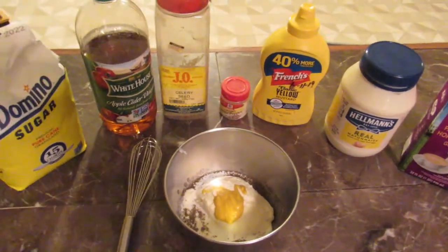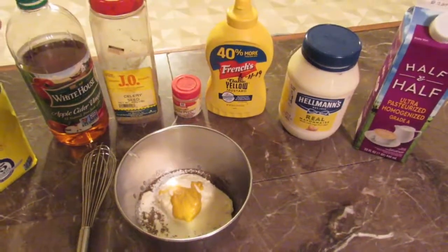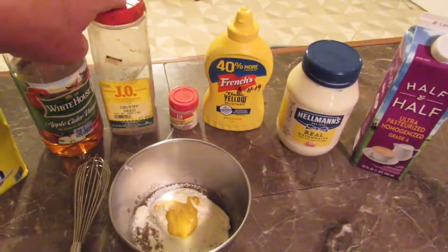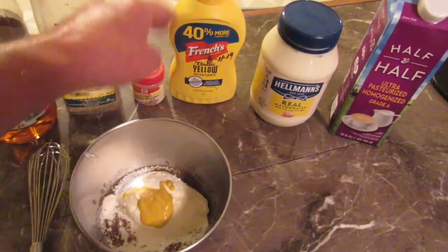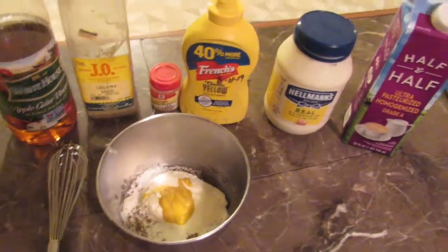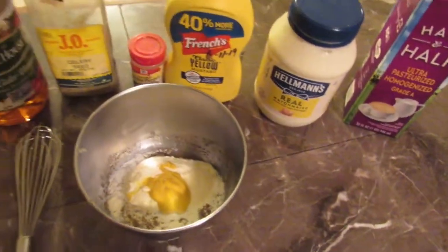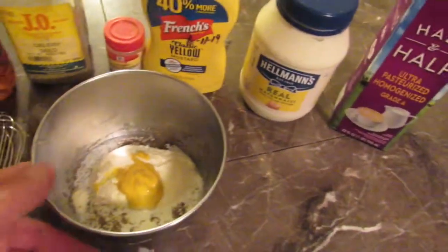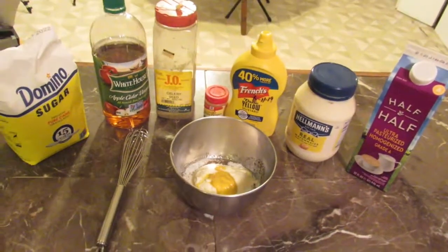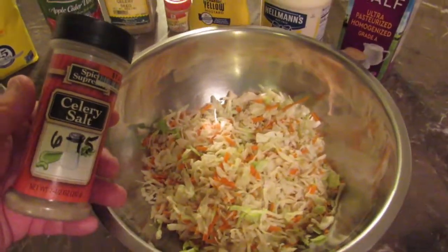My coleslaw sauce starts with some cider vinegar and then some sugar. I used to make it 50/50 but now I put less cider vinegar than sugar. I add some celery seed, about a teaspoon, a good pinch or two of white pepper, a good squirt of regular yellow mustard, some mayonnaise — a big spoonful — and a little bit of half and half. I'll whisk this all together.